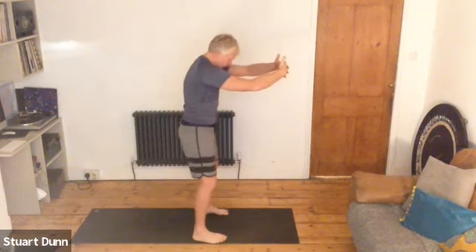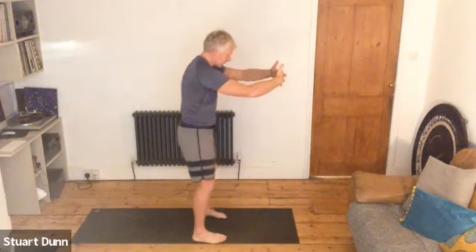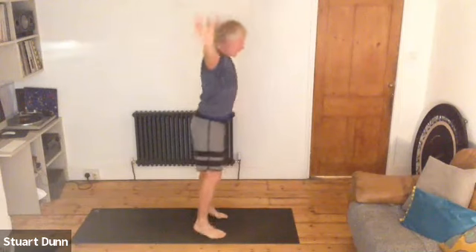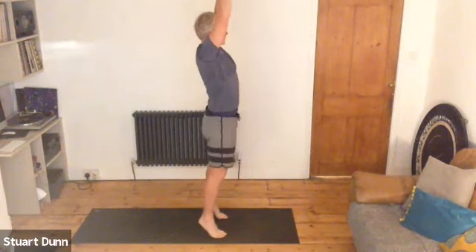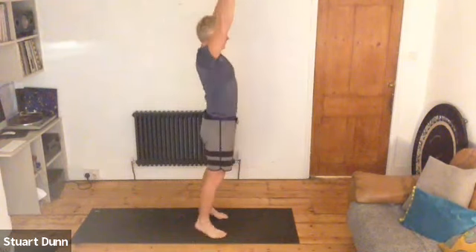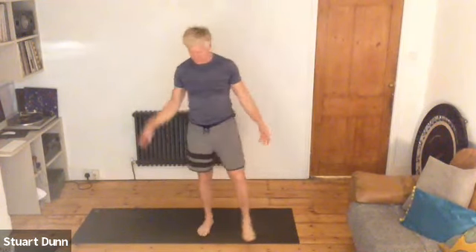Take the hands forwards, interlace the fingers, tuck the chin and separate the shoulder blades. Soften through the elbows. Breathe. Then feet hip distance, reach up and rise onto the toes. Exhale, come down. Bend the knees, inhale, reach it up. Exhale, come and down. Inhale, reach it up. Exhale, come and down. Shoulders back and round. A little shake out and we're done.